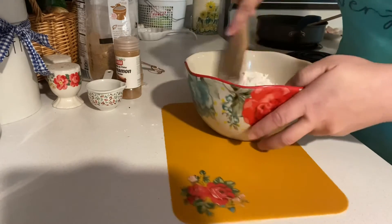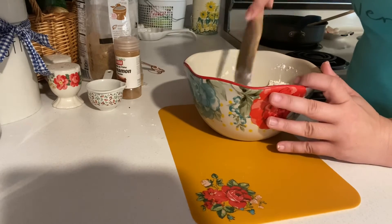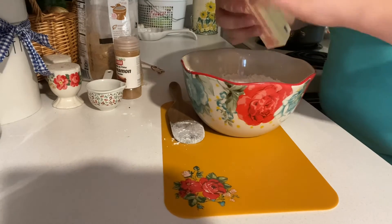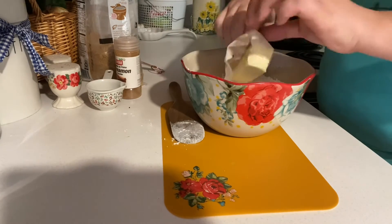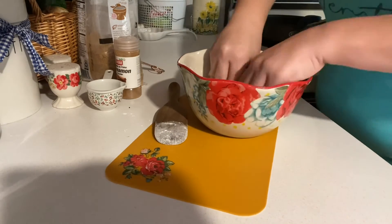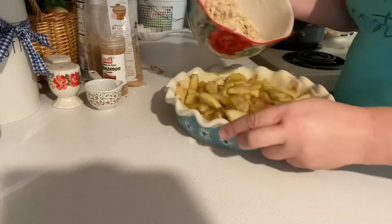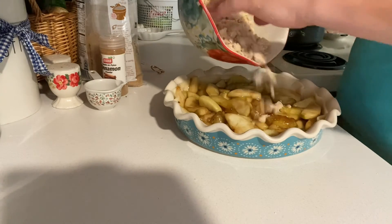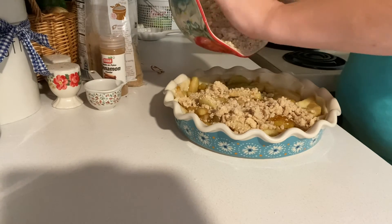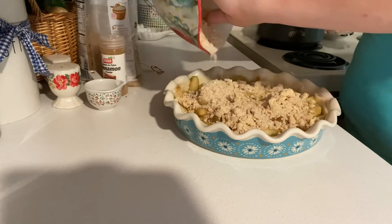Then add in one stick of unsalted softened butter at room temperature. You can get in there with your hands or use a fork — mix it until you get a pea-sized crumbly consistency. Then pour that all over the top of your pie, completely covering it with the crumb topping.